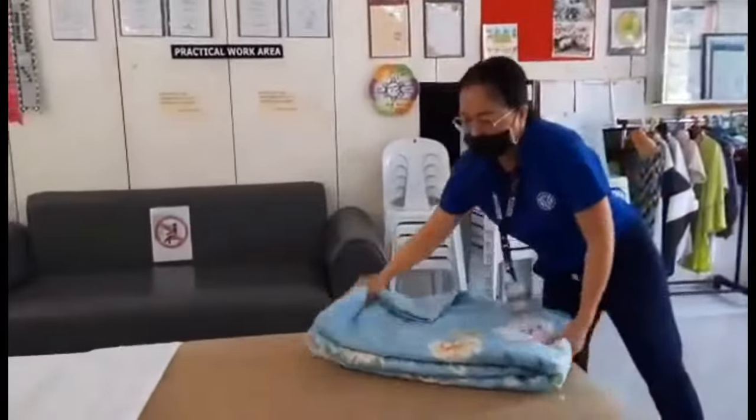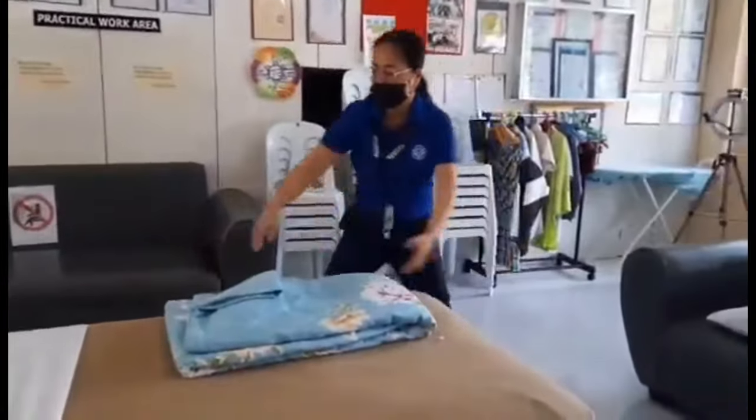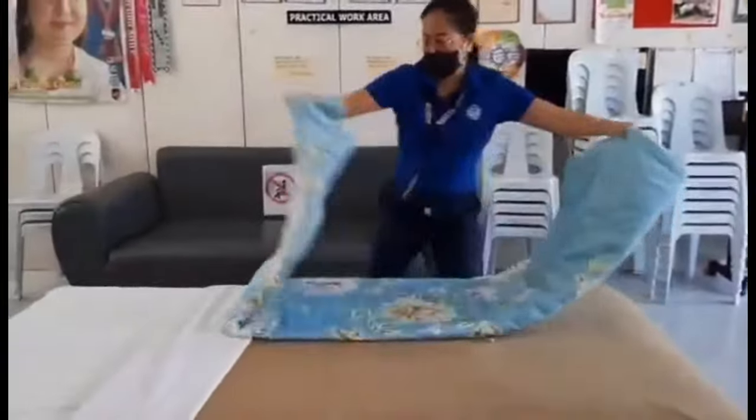Step 5. Lay down the bed cover. Secure always the bed cover at the center.